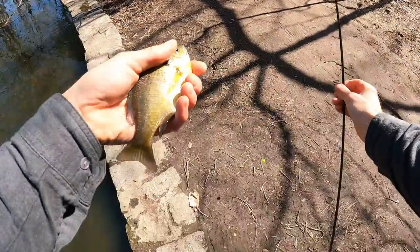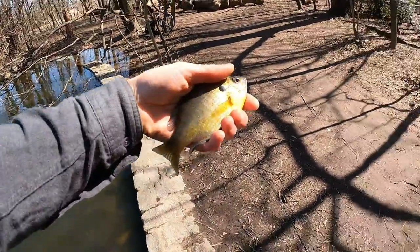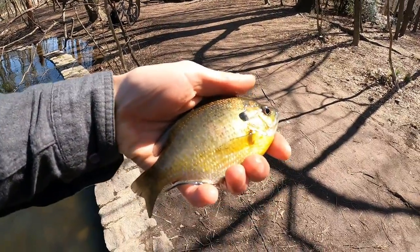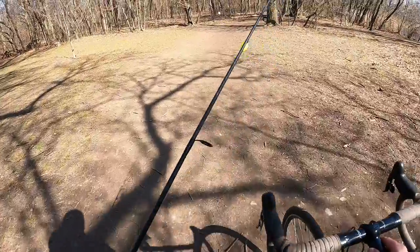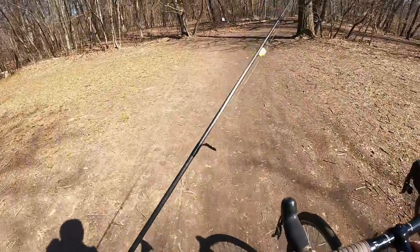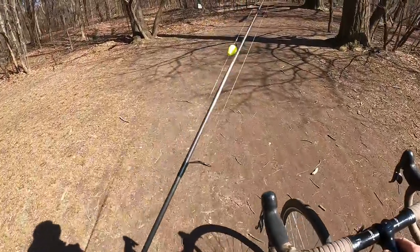This is some underrated fishing right here. I'm having a blast. I wasn't catching anything before. Such a cool looking fish, man. Look at that — it's beautiful. Peace, buddy. So cool. So we got about three bluegills under our belt today. Not bad. Better than the past week of getting skunked. Let's try over here.